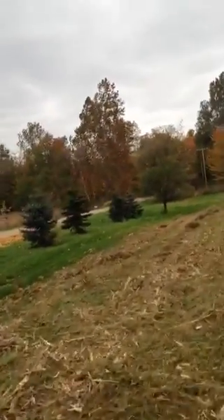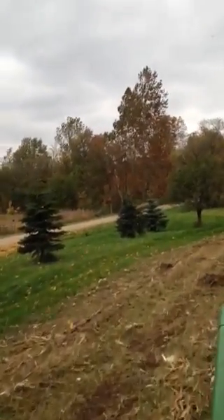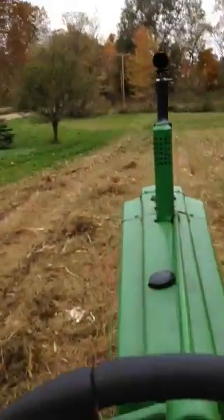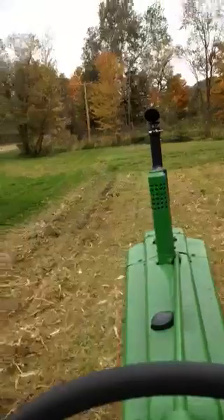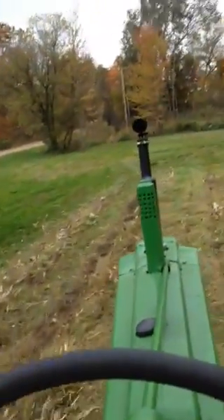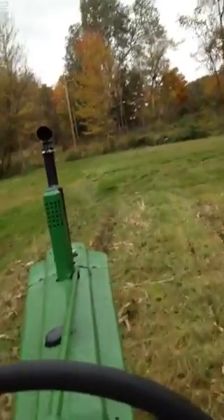Well, I mowed down the corn today. Thought it might be easier to work it up in the spring if I mowed the sweet corn past this path down. The old John Deere and the old brush hog really didn't do too bad a job.